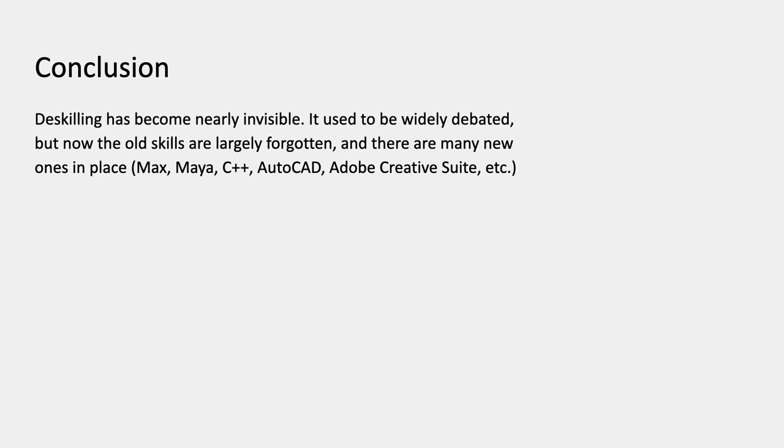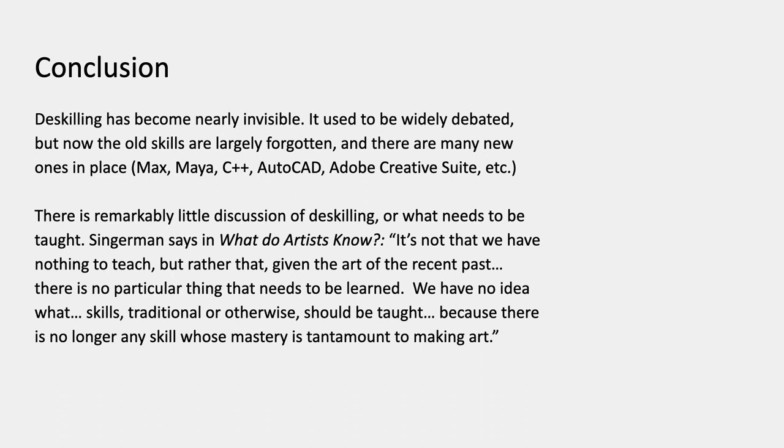Deskilling has become practically invisible. It used to be widely debated, especially because conservative faculty members wanted to continue teaching specific skills. But now those older skills are largely forgotten and there are a lot of new ones in their place — programming languages and applications would be examples of skills that have gone in place of the old ones. There's remarkably little discussion on this anymore. Singerman says in his book: 'It's not that we have nothing to teach, but rather that, given the art of the recent past, there is no particular thing that needs to be learned. We have no idea what skills, traditional or otherwise, should be taught, because there's no longer any skill whose mastery is tantamount to making art.'